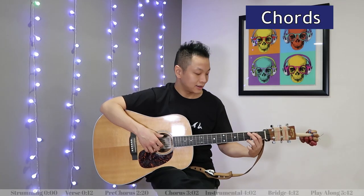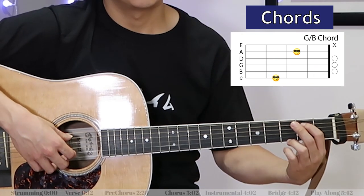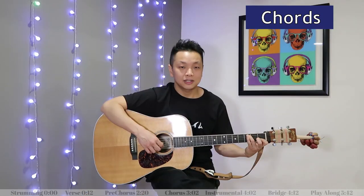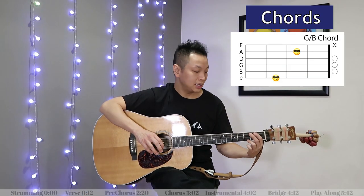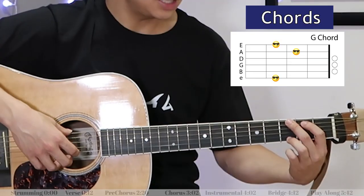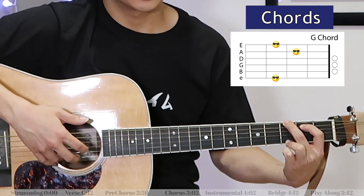So when I combine it all together, it sounds like this. That sequence of G over B and Csus2, we play that three times, and then we've got a G — and I'm just going to pluck strings six and then strings two, three, four.